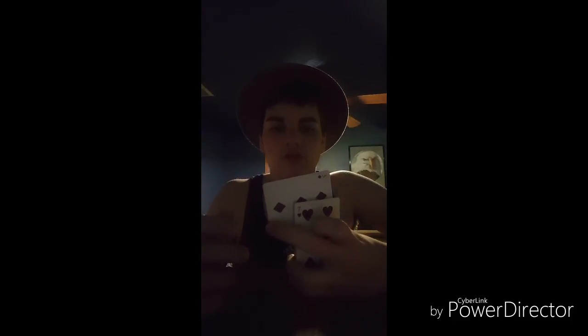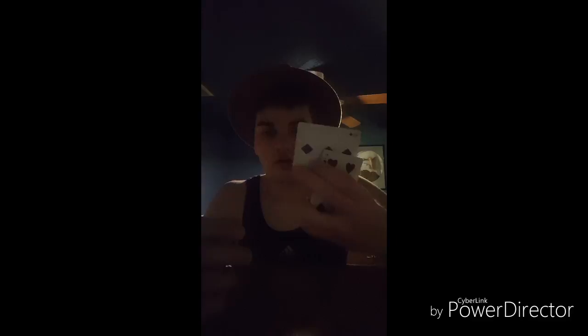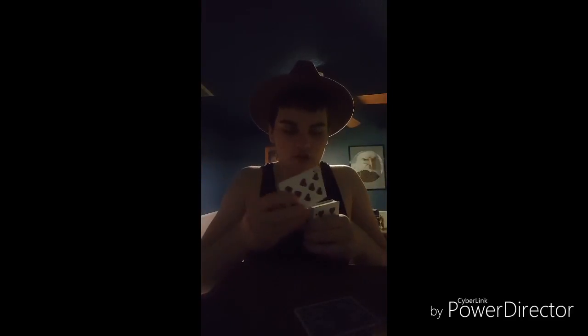Then what you're going to do is take your middle finger and place it onto the end, right here on the edge of the card. Then you're going to push forward with your middle finger and flick your wrist, just like this. As you see, you just go like that and it should fly straight out in a spin, just like that.